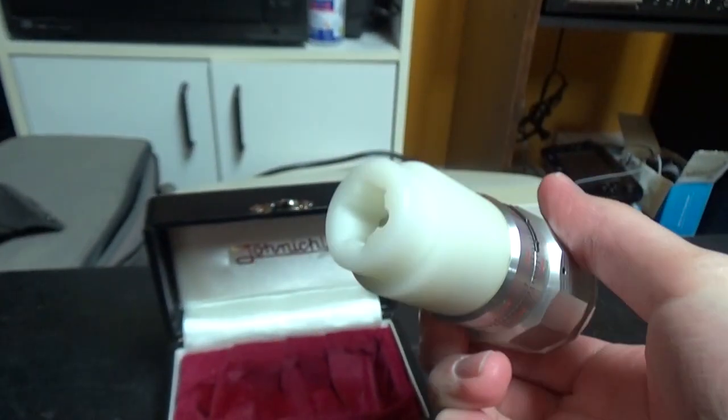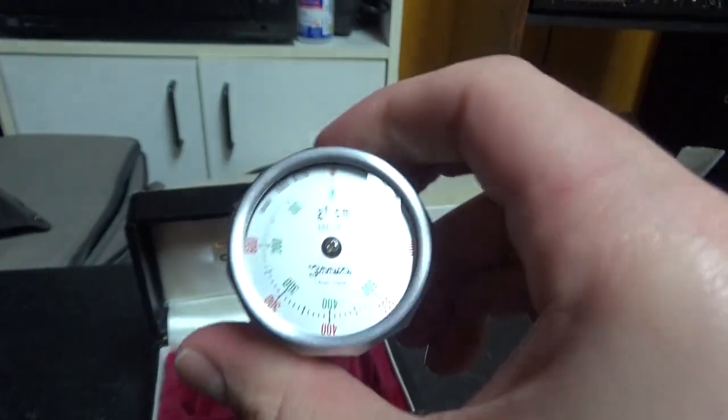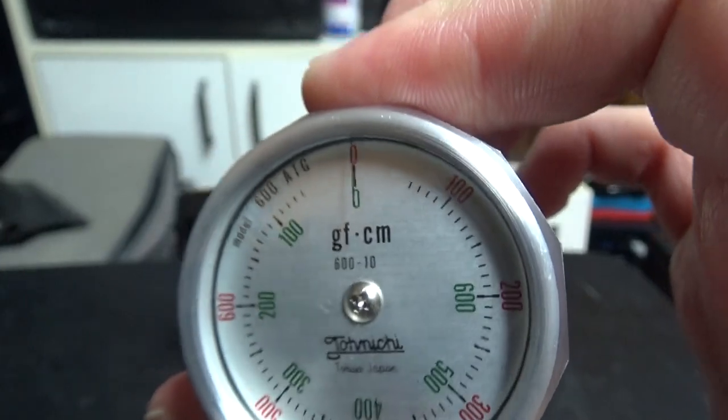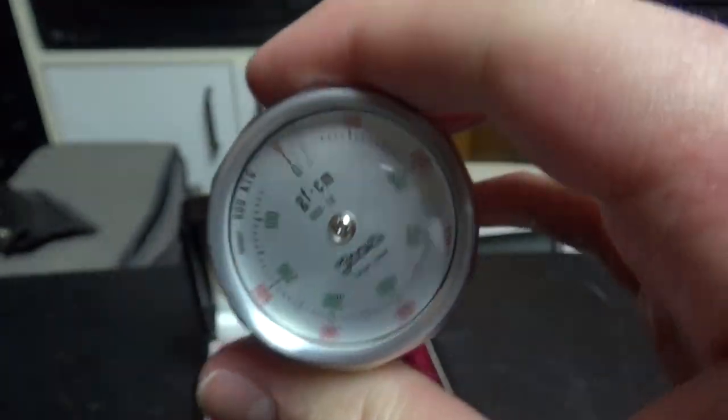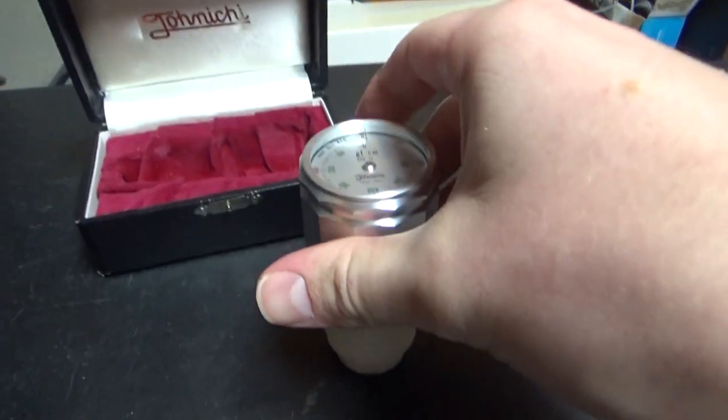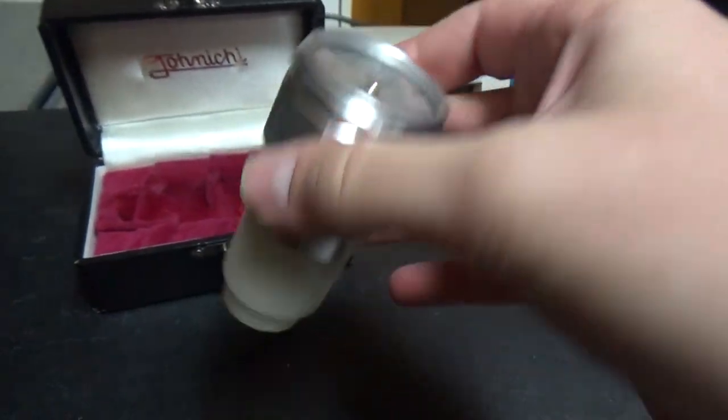The tool looks pretty strange, doesn't it? It looks like some sort of industrial meter — like a pressure meter.